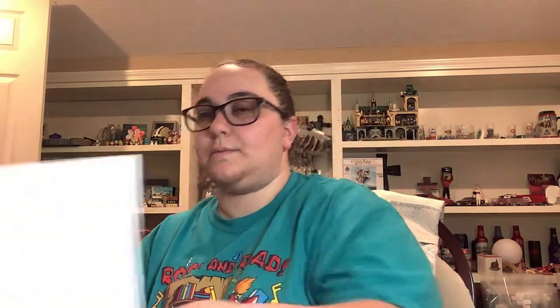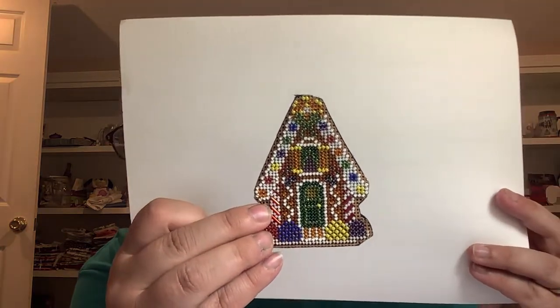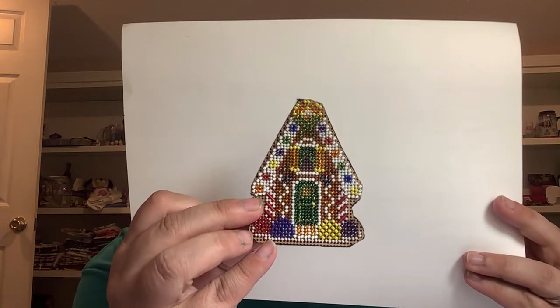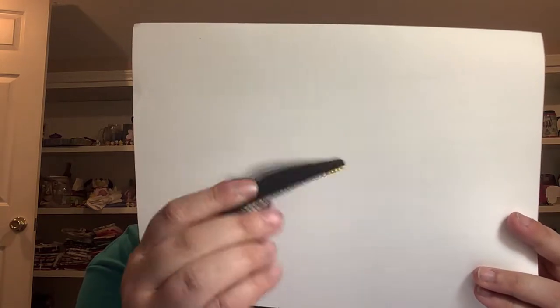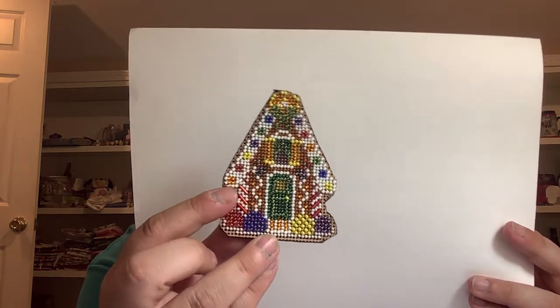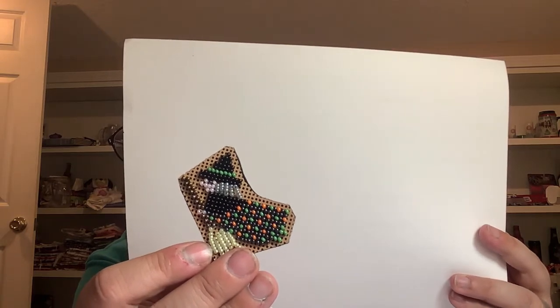I have a couple finishes. This is Gingerbread Chalet - sorry for the miscolored fingernails, you'll see why later. It is a Mill Hill beaded kit. This one was fun, it's a lot of beads but it's fun, and I just backed mine with felt. That's one finish. And then I was like, I'm just gonna stitch this one - started and finished it the same day. This is Autumn Witch, also a beaded kit. Those are my two finishes.